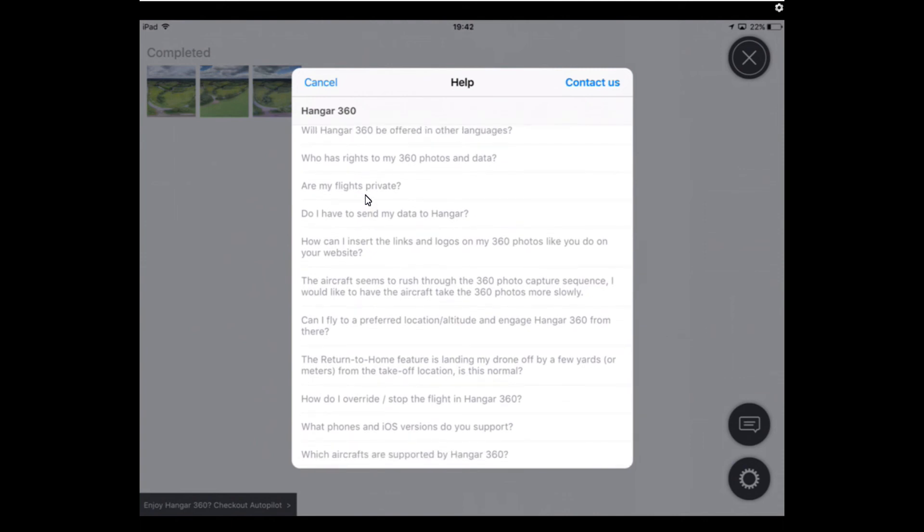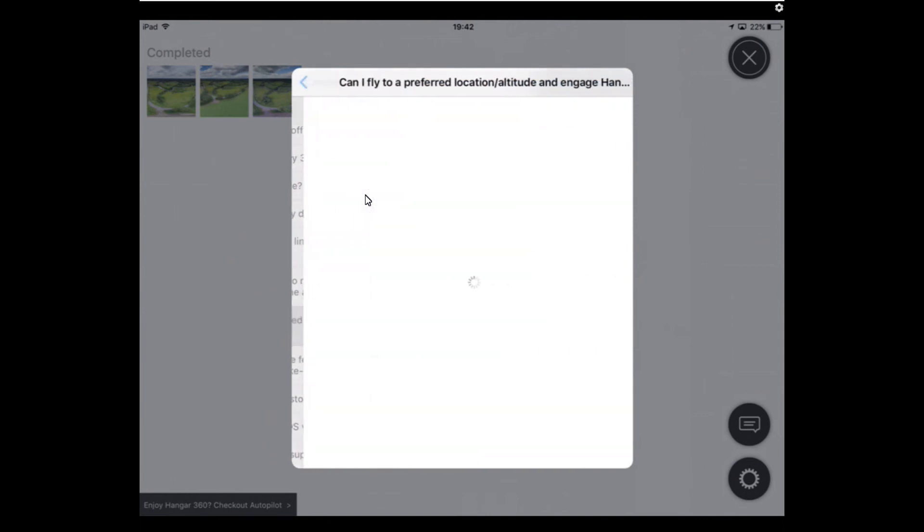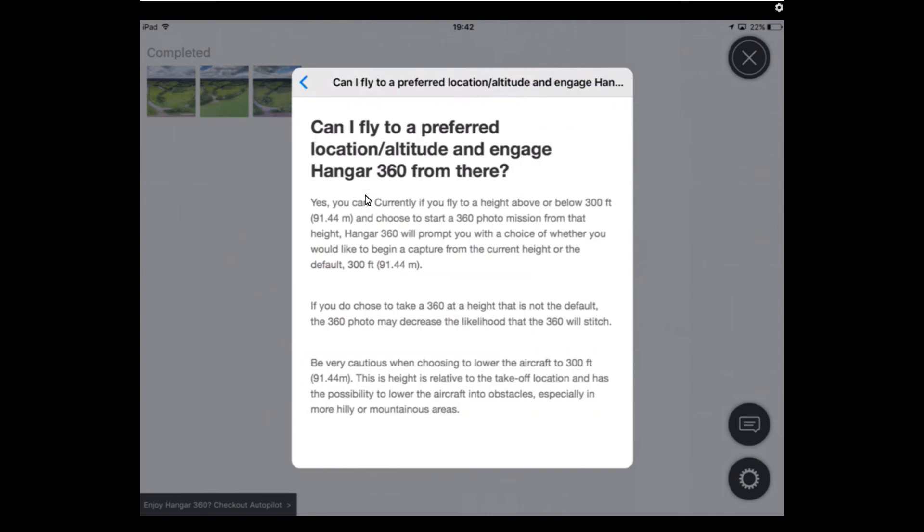The FAQ entry 'can I fly to a preferred location altitude and engage from there' says: yes, currently if you fly to a height above or below 300 feet and choose to start a photo mission from that height, Hangar will prompt you. I've actually tested this and I can show you a little bit of video of that.